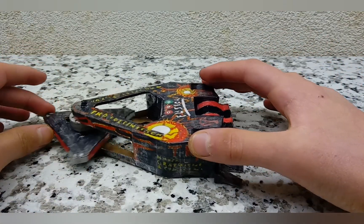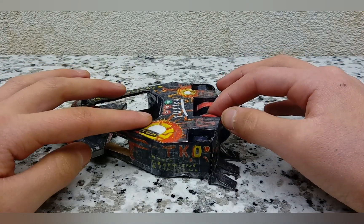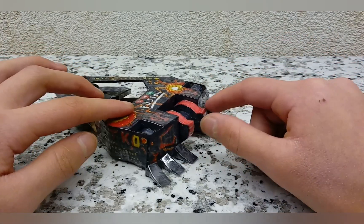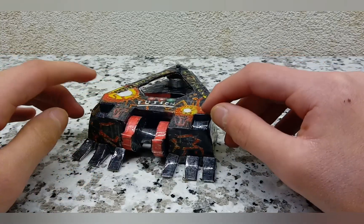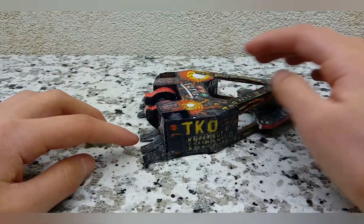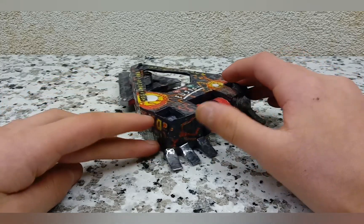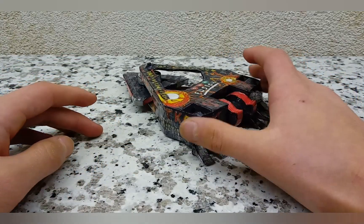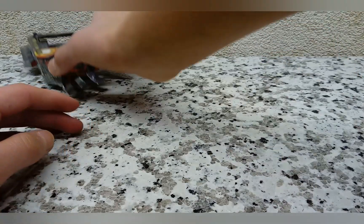I've got the spinner which actually does work, the drum which could technically work but I wasn't bothered to make it work — it's just shoved in there — and I've got the nice little wedgelets. It looks really good in my opinion. So let's go into what you're going to need to actually build this replica.